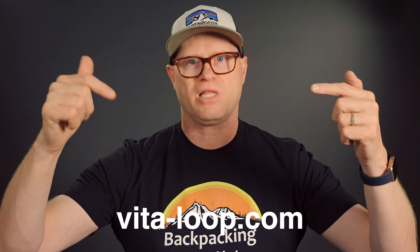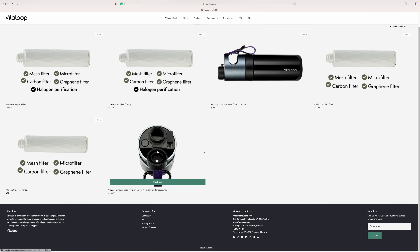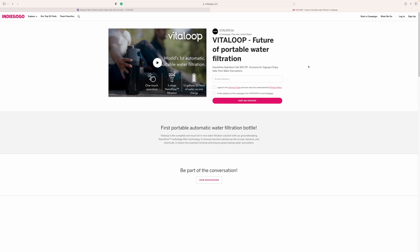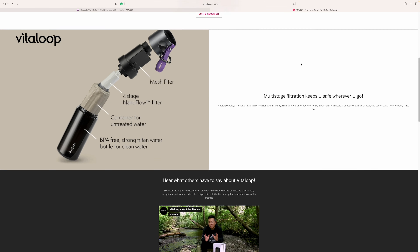To get this bottle, go to vitaloop.com or check the link in the description below. They're launching on Indiegogo and will be taking pre-orders, so make sure you pre-order to get a bottle right out of the gate.